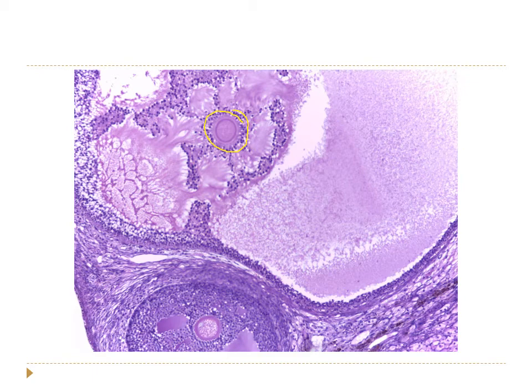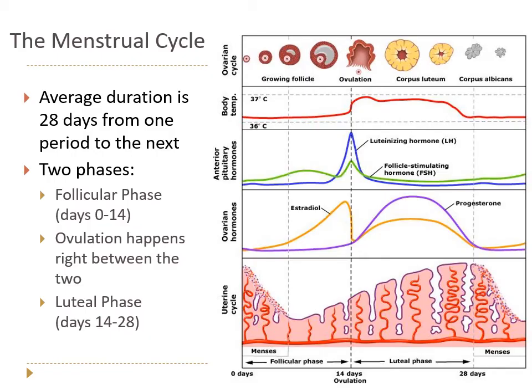The menstrual cycle is discussed in 28-day increments — the average duration from one menstrual period to the next, though it varies from about 26 to 35 days person to person. We divide the menstrual cycle into two phases: the follicular phase and the luteal phase, with ovulation as the demarcation between the two.